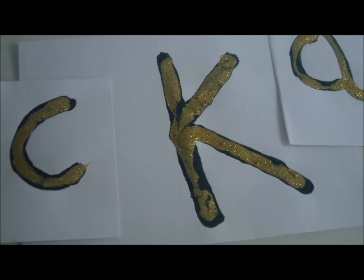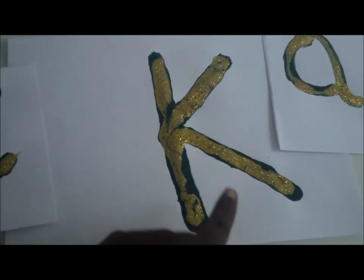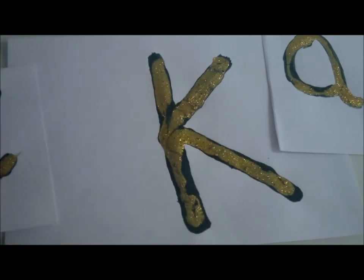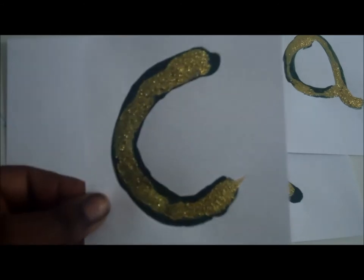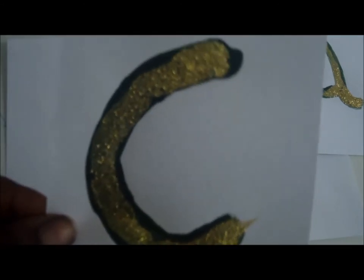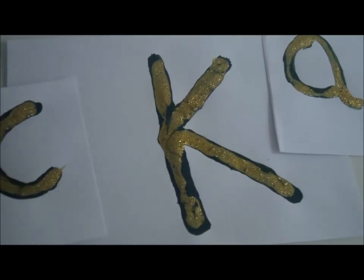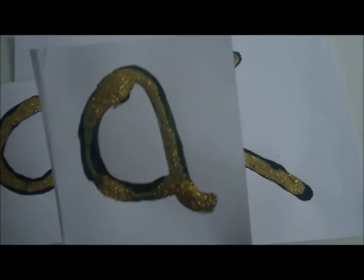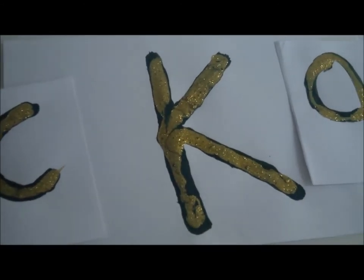I went ahead and added some gold paint, which made it a lot more raised and looked more attractive for my son. I did a couple of other letters on smaller cards — a C, an A, a D, and a B — just to make it look more attractive. You can add gold paint, silver paint, or any other colour. You can even add another layer of glue over the top and then paint over that as well, just to give it that raised effect.